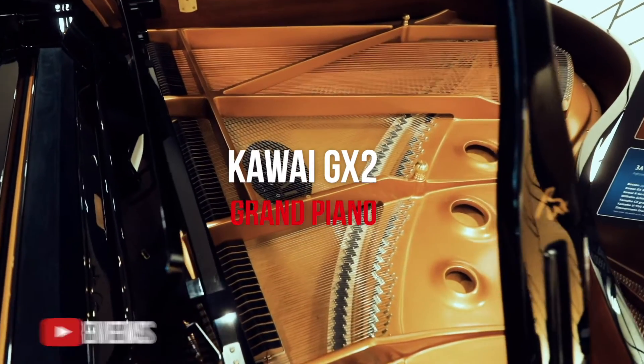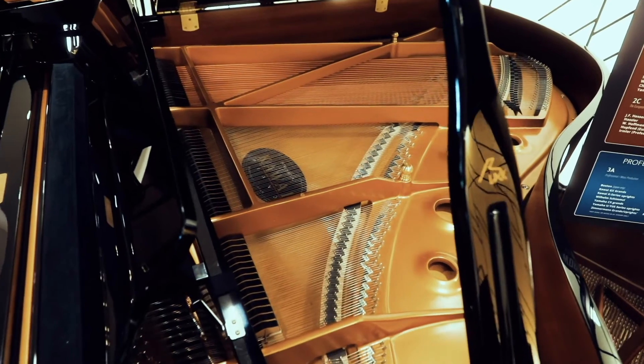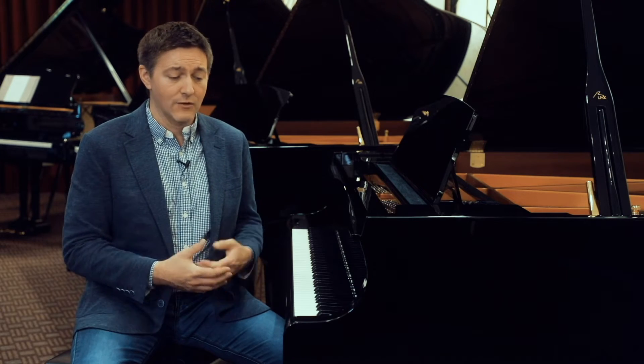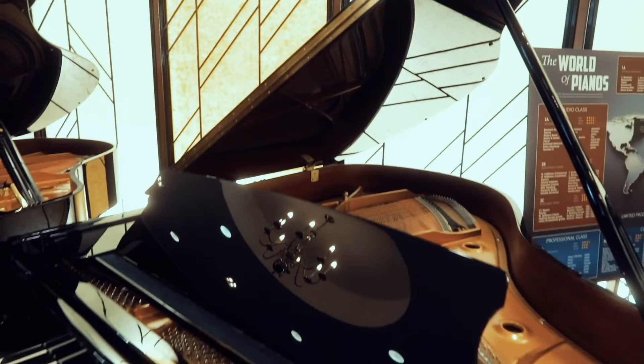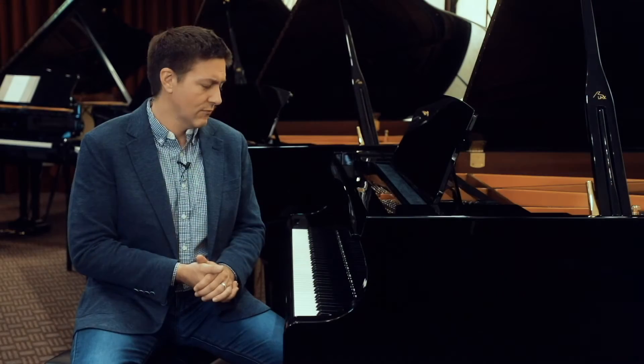We're going to be taking a look at the Kawai GX2, an instrument that has had an enormous impact on the institutional piano industry and really the home piano industry as well. Revolutionary things going on with the action, a really fantastic round tone. It grew a little bit from the RX2, which of course was retired in around the 2013-2014 range.